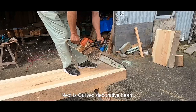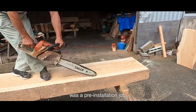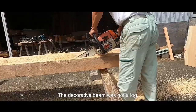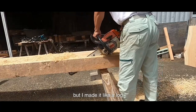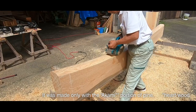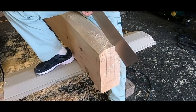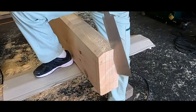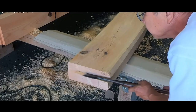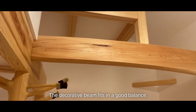Next is the curved decorative beam. The beam processing was a pre-installation job. The decorative beam was not a log, but I made it look like a log by using a chainsaw. It was made only with the akami portion of pine. The decorative beam fits in a good balance.